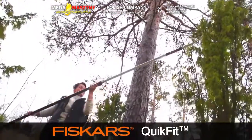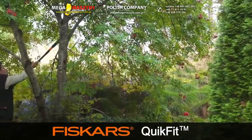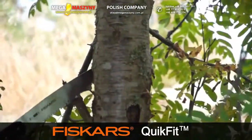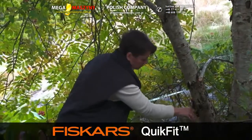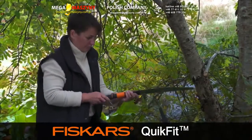Always take care to avoid falling branches when cutting. The straight saw is better suited to work closer to the ground with the shorter QuikFit Shafts. The small handle is purpose-made for attaching the QuikFit nursery tool heads.